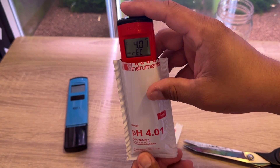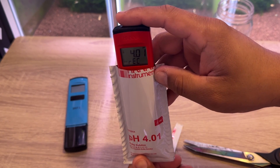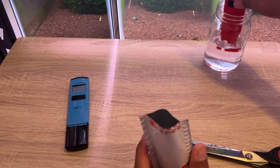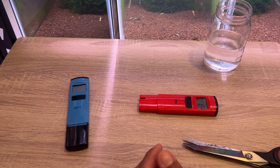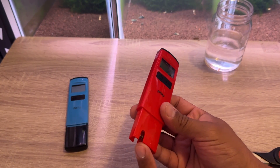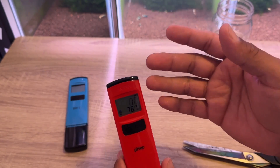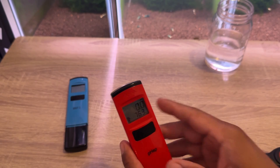Now that we've rinsed it, we put it in the 4.01 solution. Okay, there we go — it's received it, we're just gonna wait. Same thing after this — we're also gonna rinse it with water one more time. A lot of the questions people ask about pH probes is whether you can use oral water to keep the probe wet. They don't recommend that — oral water has been stripped of all minerals, and the probes actually need ionized minerals. Oral water will just dry them out.